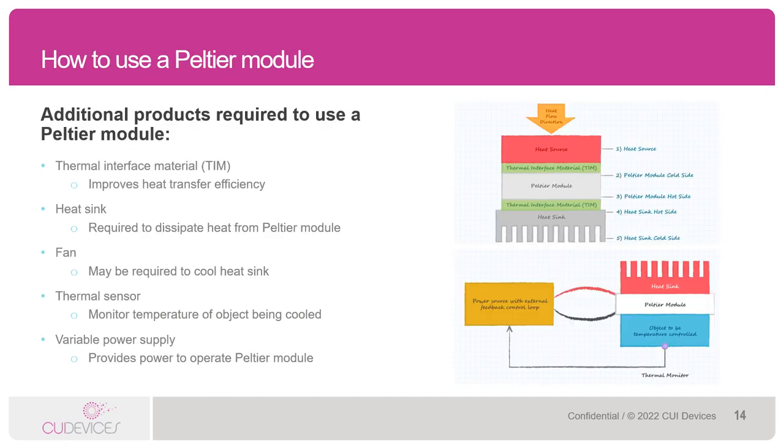Up to now, we've talked mainly about the inner workings of a Peltier, applications, and CUI Devices' value-add features. We're now going to get into how to use and select a Peltier module, how to read Peltier module data sheets, and CUI Devices' general product offering in terms of specs. Peltiers really are not replacements to cooling solutions like fans or heat sinks. Rather, you'll pretty much always see Peltiers used in conjunction with heat sinks, and you'll often see them used with both fans and heat sinks.